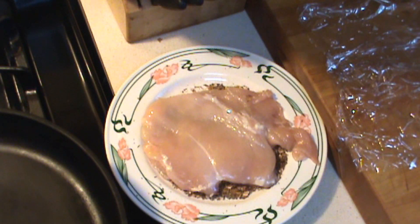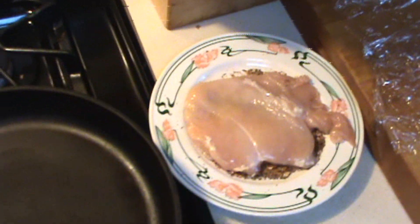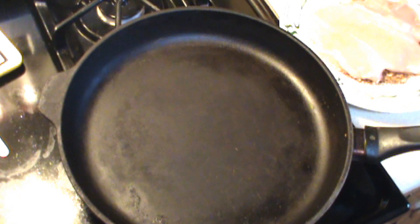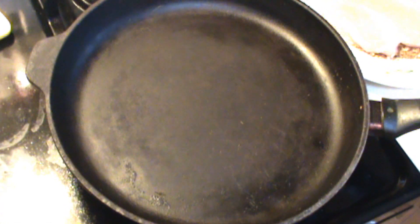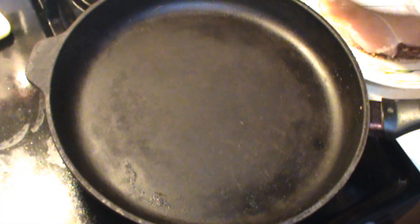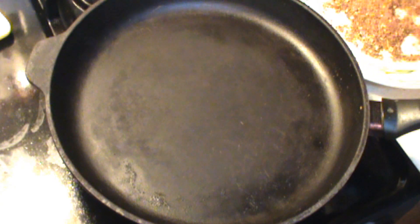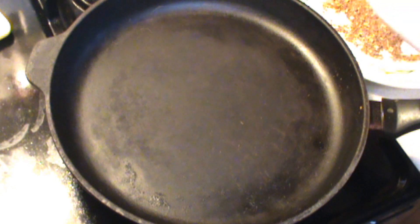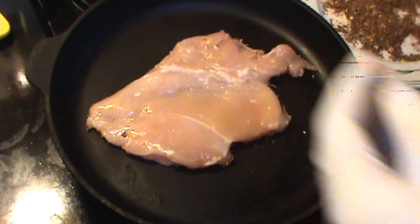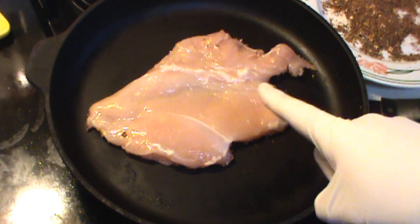I've got a cast iron skillet ready to go. You want to make sure this is hot. You only put the seasonings on one side completely. It's a good idea to turn your exhaust on because this makes a hell of a lot of smoke. You can see how much seasoning I've got on this chicken — it goes right on the dry pan like that. And that right there is the beginning of blackened chicken.